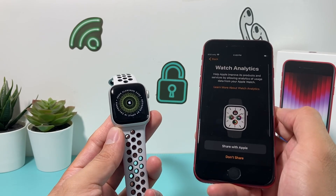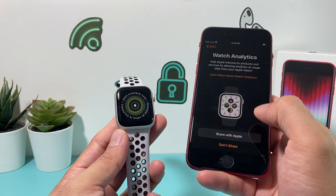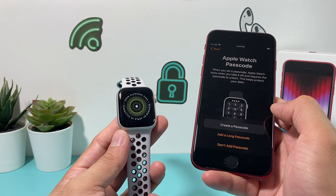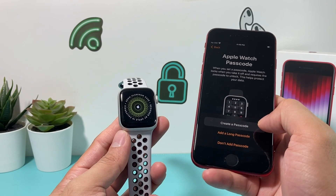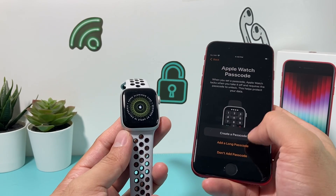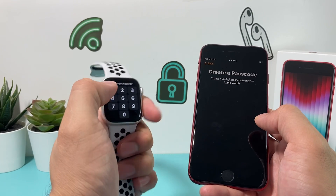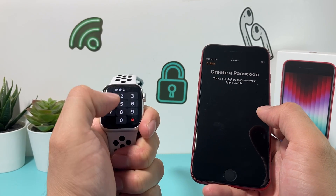Next step is Watch Analytics — if you want to share data with Apple to improve their product. I usually don't. Then you'll be prompted for a passcode. You can create a passcode or choose not to use one. I highly recommend using a passcode, so go ahead and use the Create button to enter one.